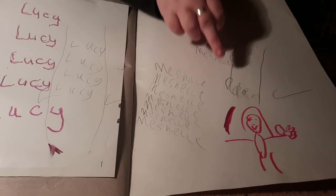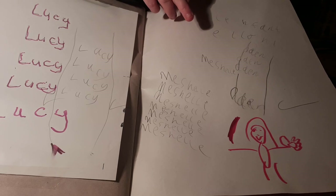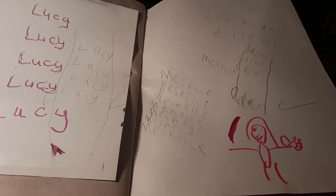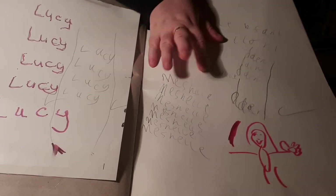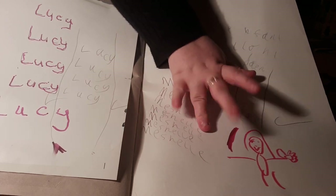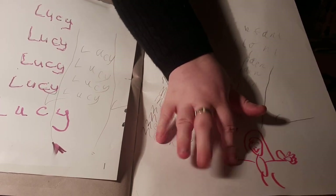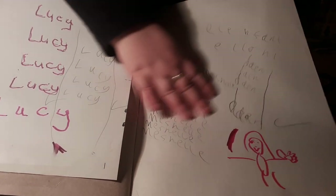It says 'me shell' — I probably can't see it very well but I put M-E-S-H-E-L-L-E. I think it's — I've completely forgotten how to spell Michelle. I think it's M-I-C-H-E-L-L-E, I can't remember. Okay, that's the end of this fact book. Bye!